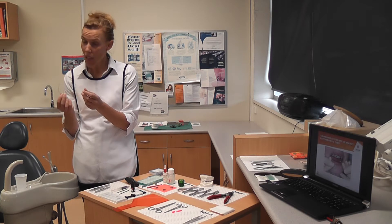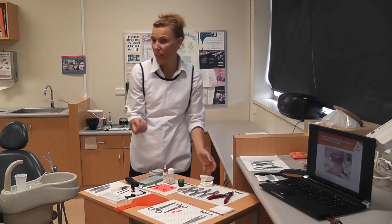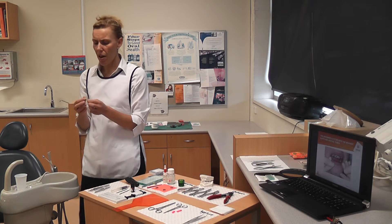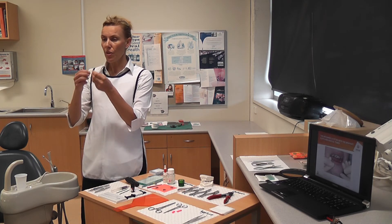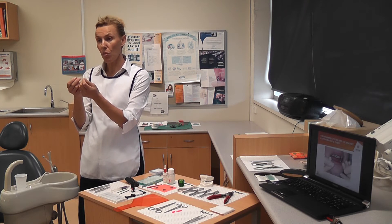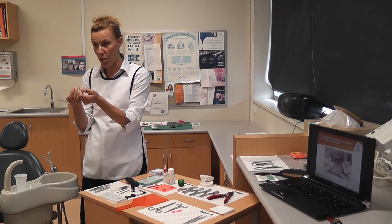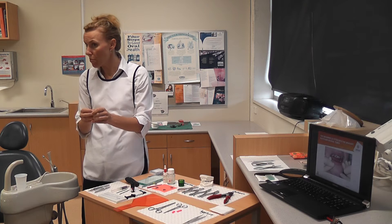The operator can use the study model as a guide to trim it back a little bit before we start. The new arch wire is apparently a new type of metal that actually has a memory. It is designed to be this shape, so when it gets bent, it automatically wants to pull itself back into the arch position, which is how it pulls the teeth back in. They've got these new metals with a memory in them.